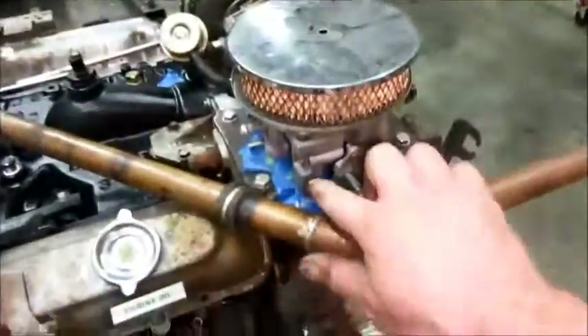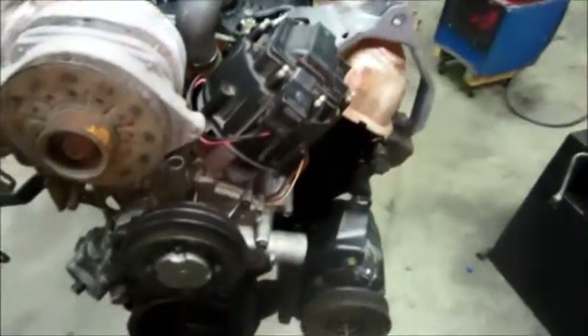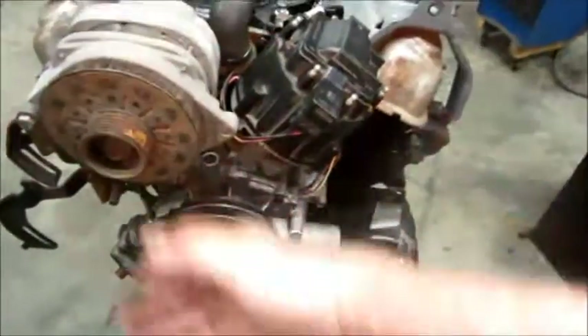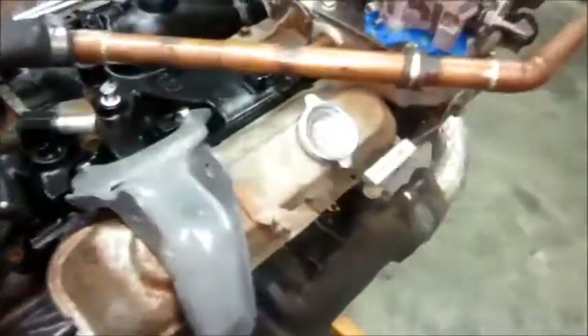In case you're wondering, this is for the top radiator hose, because this engine was originally for a Riviera. While it was front-wheel drive, it had a longitudinal engine — in other words, the radiator was right here and it had a conventional hose. But in the Sierra it's going to be turned sideways.